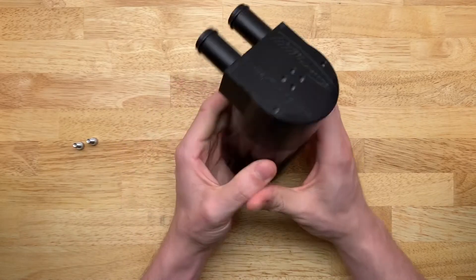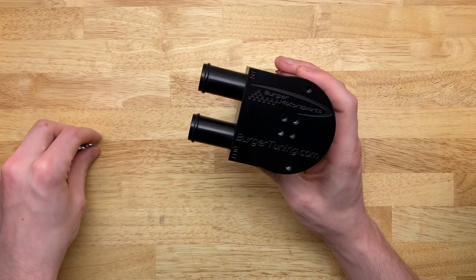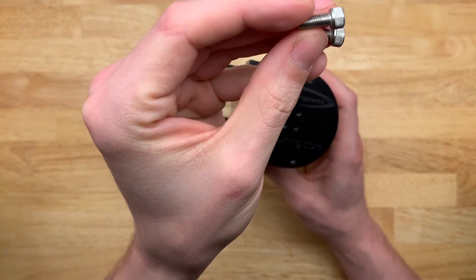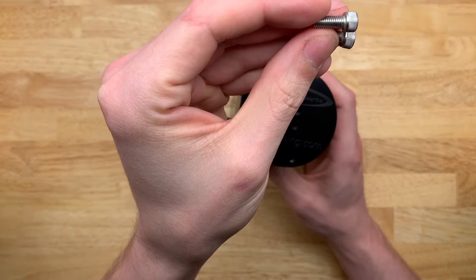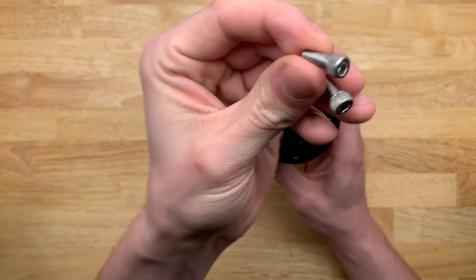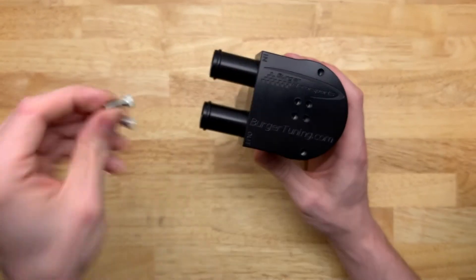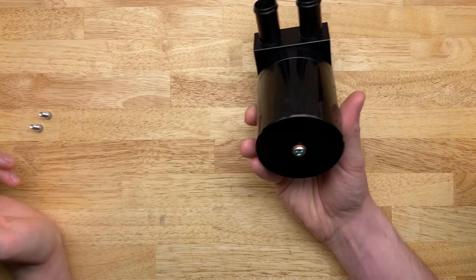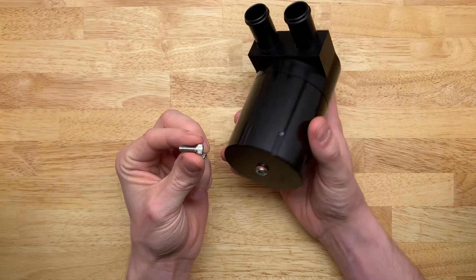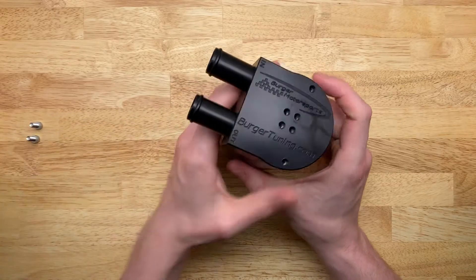So without further ado, let's talk about it. It comes with two pieces of hardware. These look like either M5 by 1 or 10-32, but I really can't tell just by looking at them. It is made in the US so I would think 10-32, but most things are metric now so I would think M5 by 1 — coin flip.